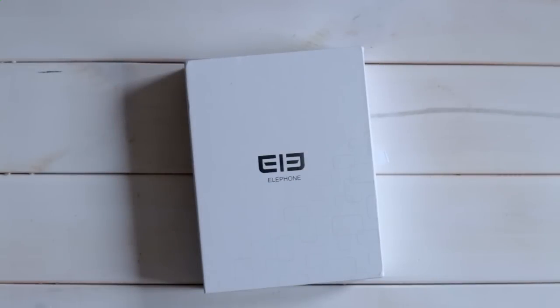Hi and welcome to the unboxing video of the new Elephone P3000S. The new Elephone P3000S was kindly supplied by the GeoBest online shop, and as usual you will find the link to the product in the video description. So let's just quickly start — what's the new Elephone P3000S?